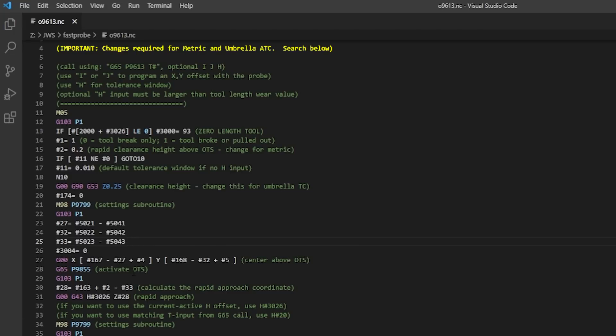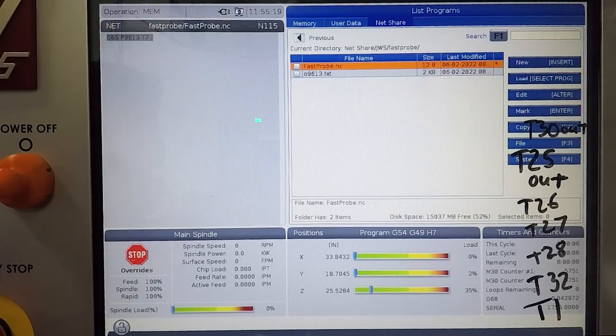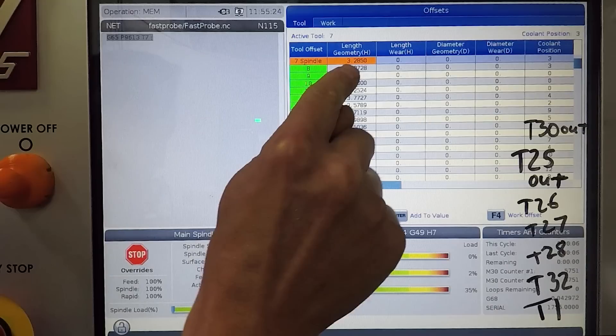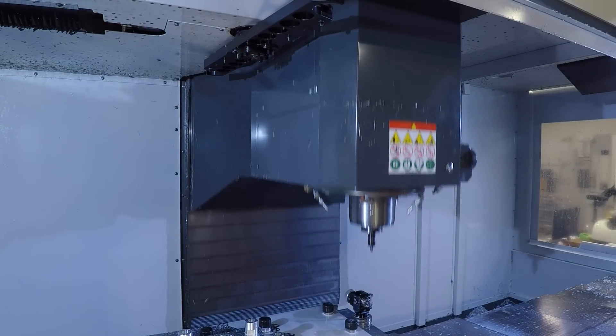Something super important: if you're using a machine that runs in metric mode, you'll need to change the rapid height clearance, because it's currently set to 0.2 inches and 0.2 millimeters is significantly less — you'll probably want to increase it to something like five millimeters. If you're using an umbrella tool changer, you also need to adjust this clearance height. What's great about this program is it leverages the fact that we already know what our tool length should be in the Haas tool table, so we can rapid the machine down pretty close to the Renishaw OTS and touch off there.